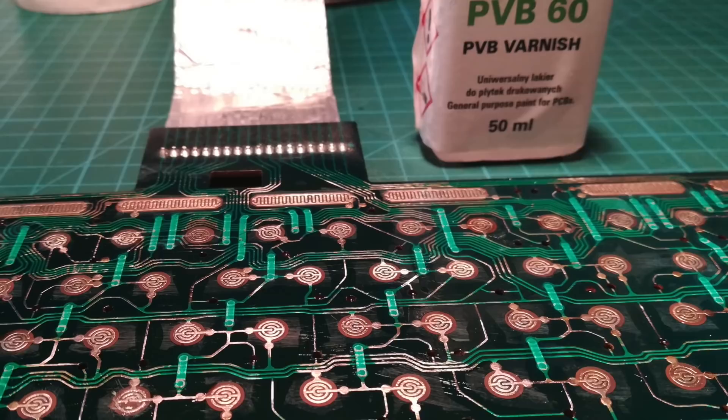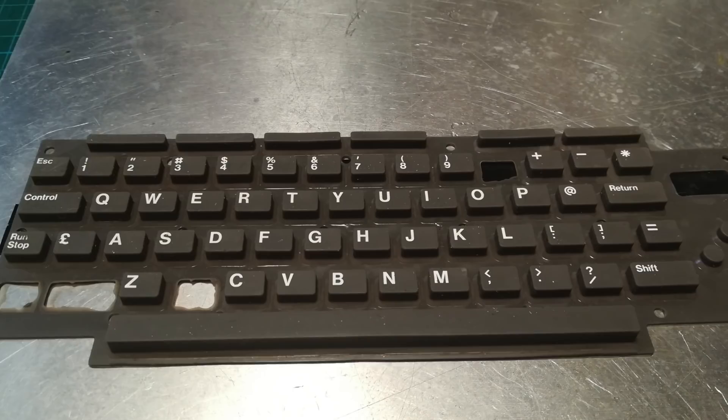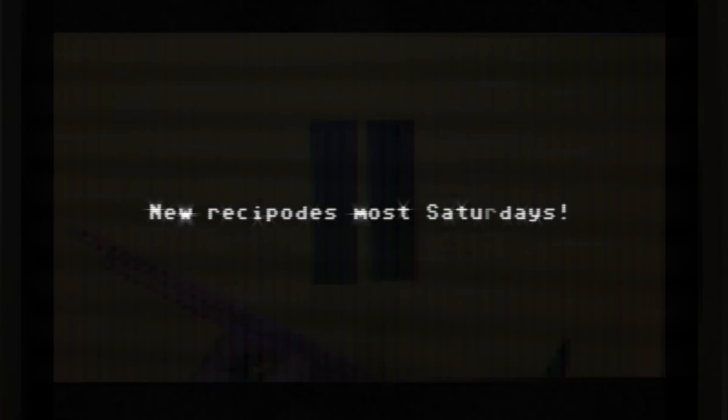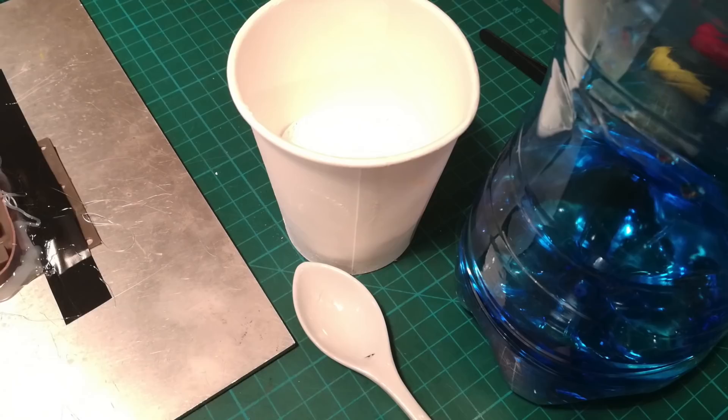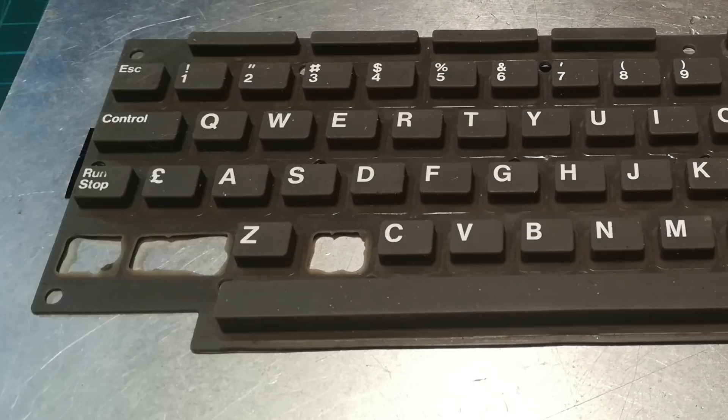Now the moment you've all been waiting for — the keys. There is no spoon, apart from this one. This is a plaster mix, and we're going to mix this up to make a mold. I think somebody removed these keys to repopulate another machine, and that's just not good enough — so we're going to put them back.